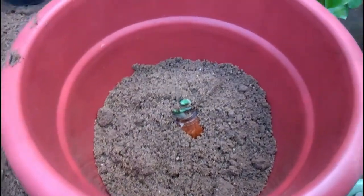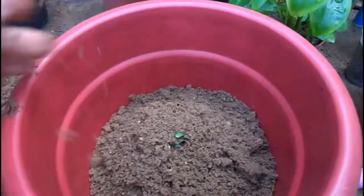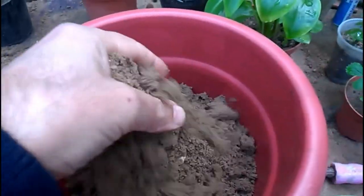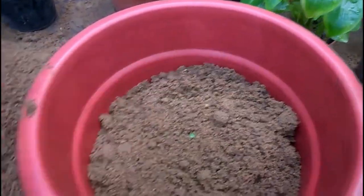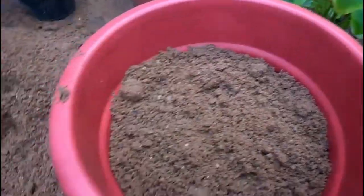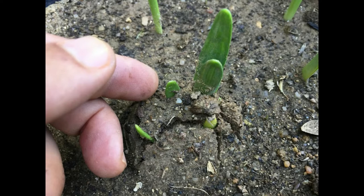After the initial watering, let them root. They typically will not need additional watering until you see some sprout development. For the most compact growth, pre-cool Narcissus pots for 30 days in a location where the temperature is 55 degrees Fahrenheit, until the leaves appear.